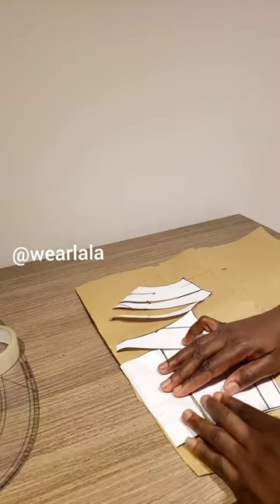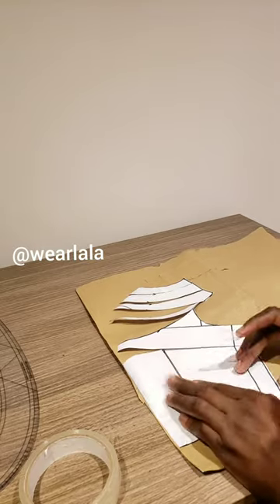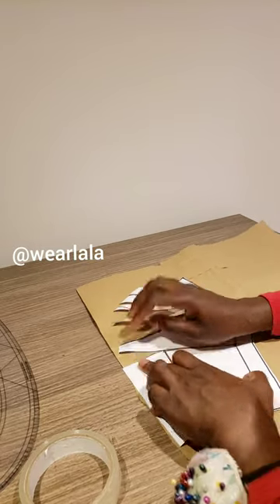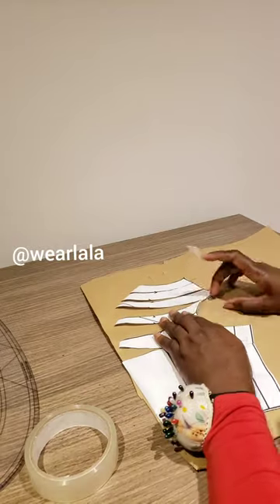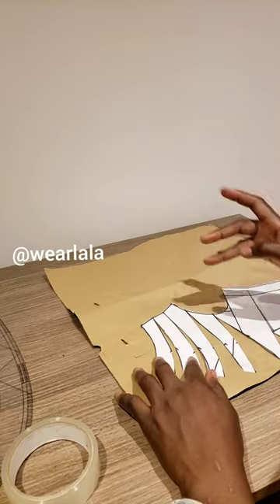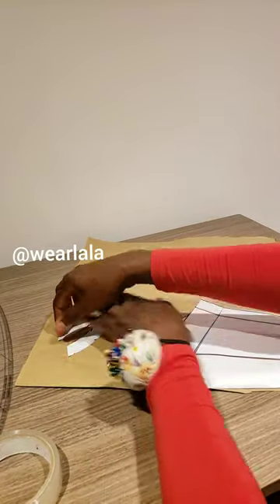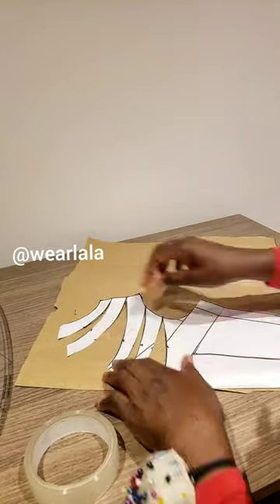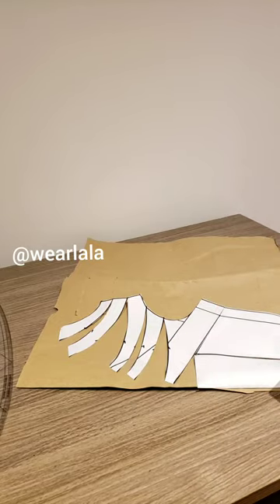Take another pattern paper and spread it on top — you can use contrasting paper as shown so you can see how you want to spread the pattern. Stick the center front first, the part that will be unfolded, then spread the pattern as seen. You don't want to over-spread it; spread it in such a way that the armhole and the shoulder are not going out of proportion.